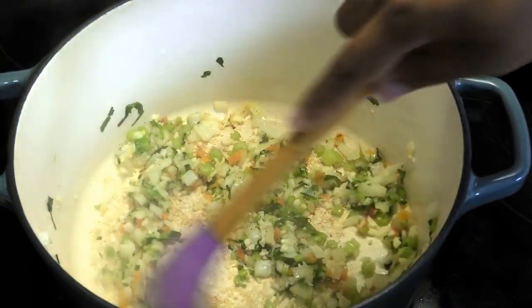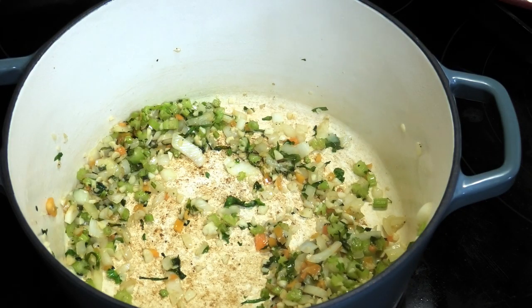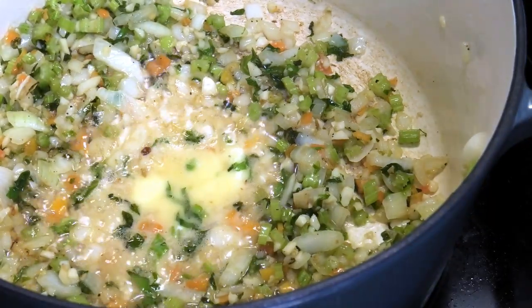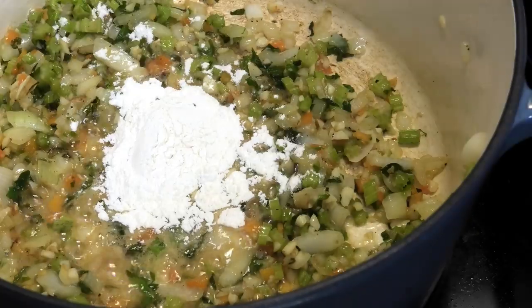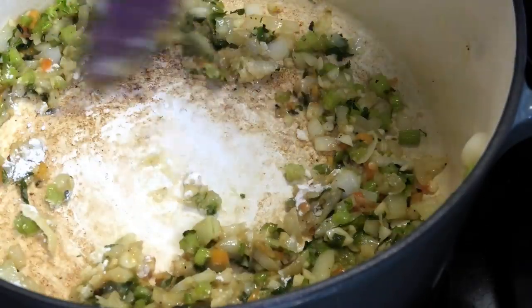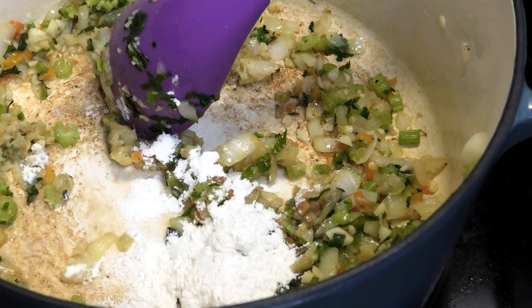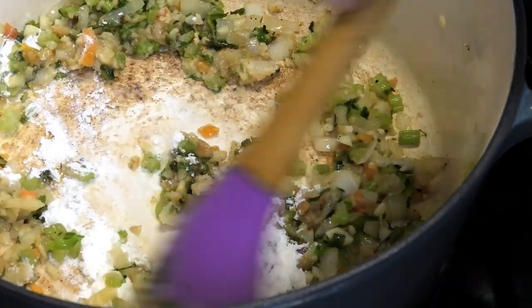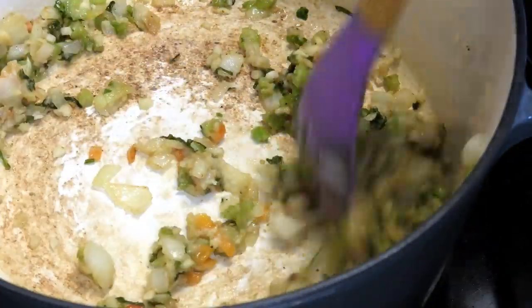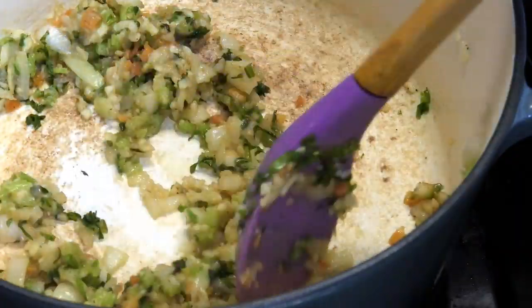Mix that in. Once the vegetables are tender, I'm going in with a little bit of butter — just allow that butter to melt. Once the butter has melted we're going in with flour to create a roux. Mix that in; you need to cook this flour out. I'm going to add another tablespoon of flour. The flour is going to help thicken the sauce and give it that nice creamy thick consistency that pot pie is known for. Let this cook for about a minute — make sure your heat is not on high or it'll burn the flour.